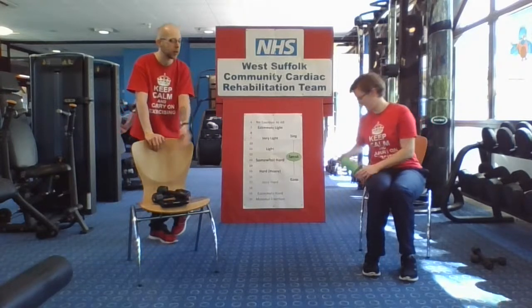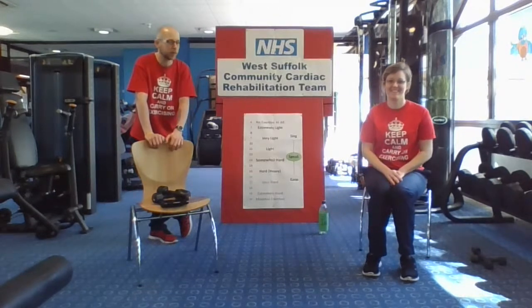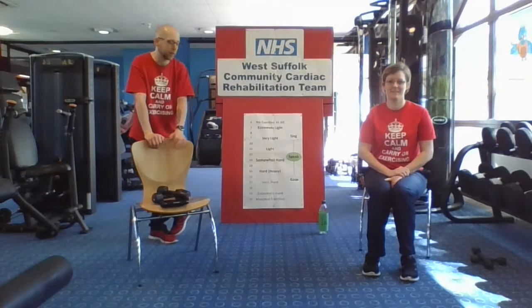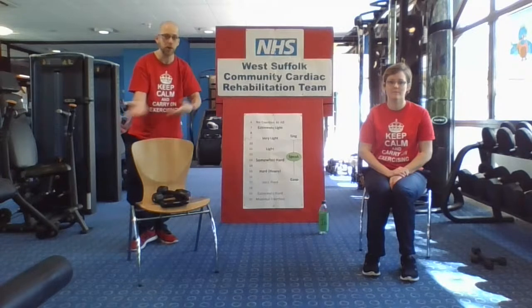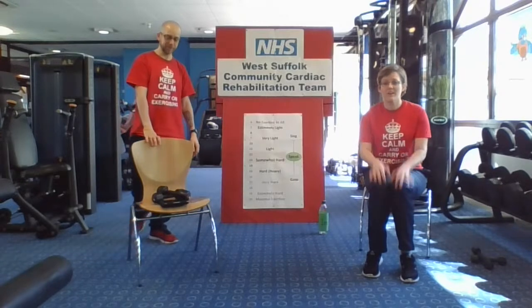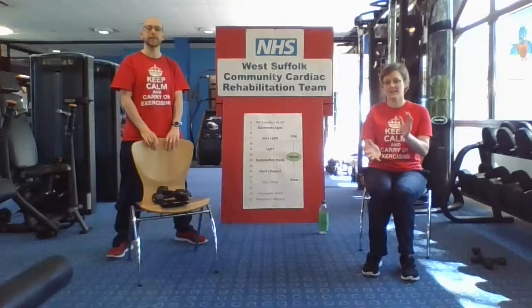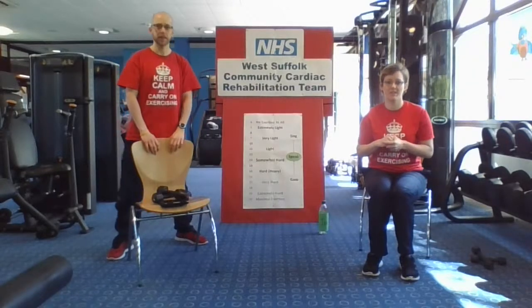Or if you've not got those, that's absolutely fine — you can use a bottle of water. A litre bottle is a kilo, as modelled by Jodie there. And a half bottle, sort of 500ml, is going to be about half a kilo. So whatever you feel comfortable using, we're absolutely fine. Or you can use tins of beans. Please, before we start, just make sure you've read the checklist. Those of you in our program will have the checklist within your booklets. It's also beneath the screen in the description area as well.